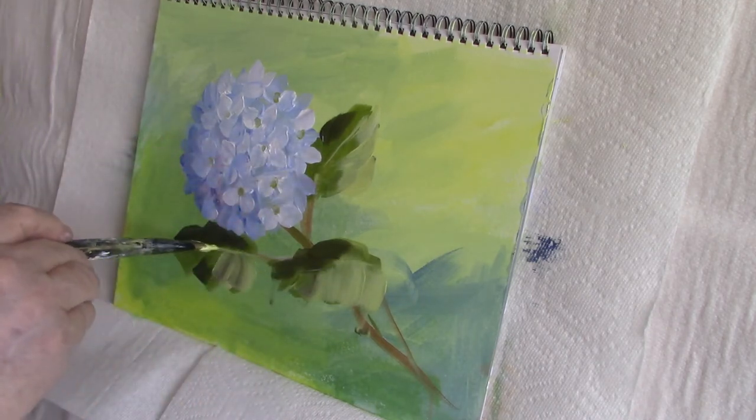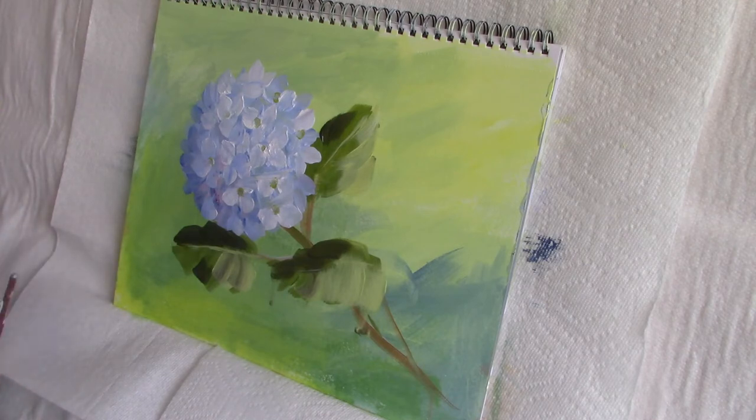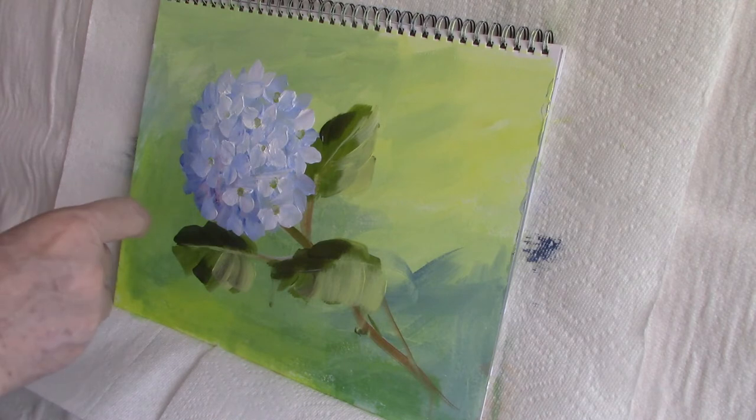I often paint with flats — I usually use them for my leaves — and I turn the brush on its edge to give me that center vein.